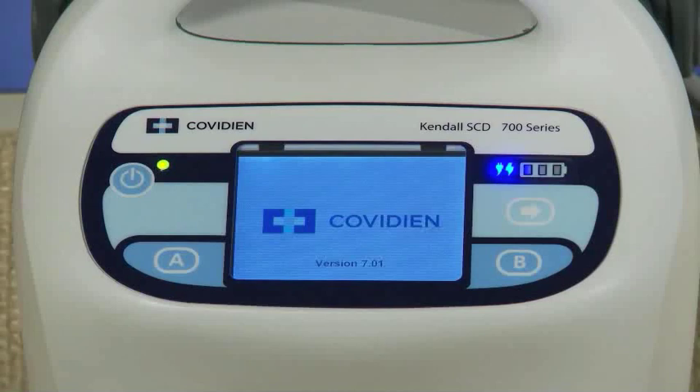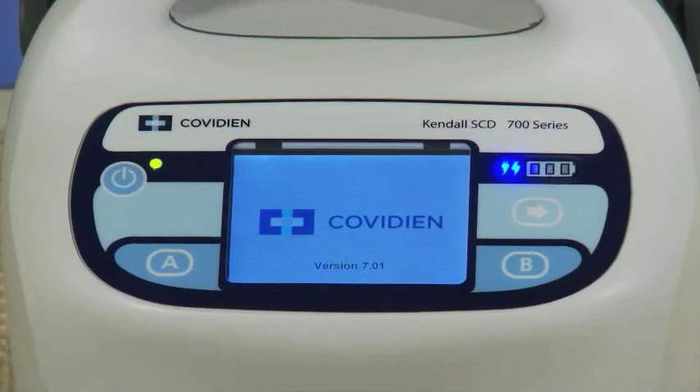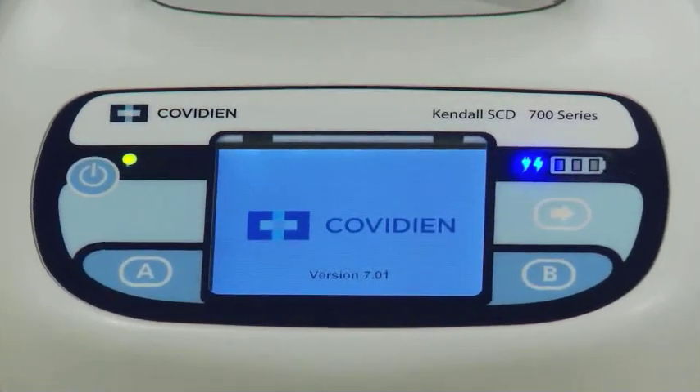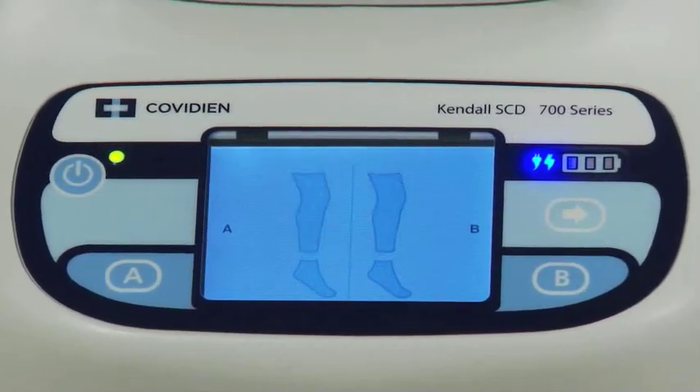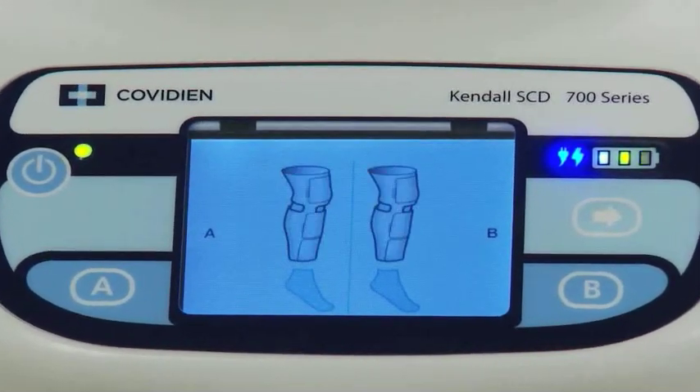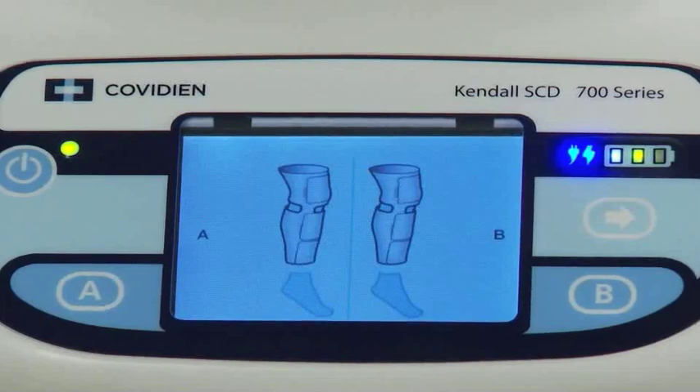The graphical user interface allows end users to identify and address alarm issues, minimizing patient and clinician disturbance and maximizing therapy. The graphical user interface comes with a prominent 3.2-inch color LCD screen that will clearly communicate to the end user how to operate the pump and diagnose alarms.